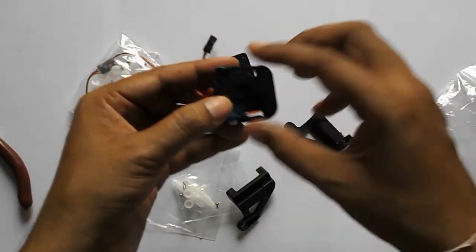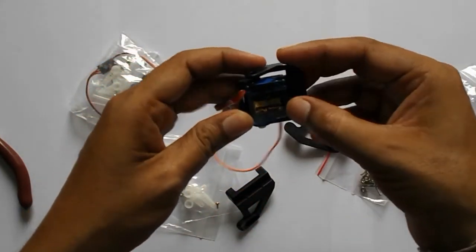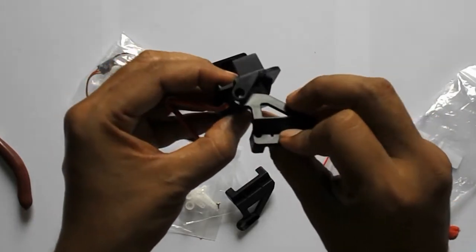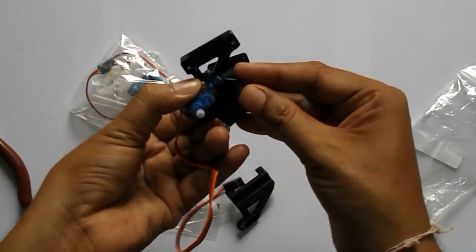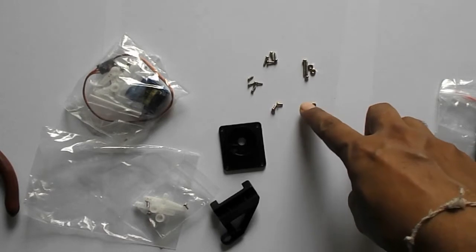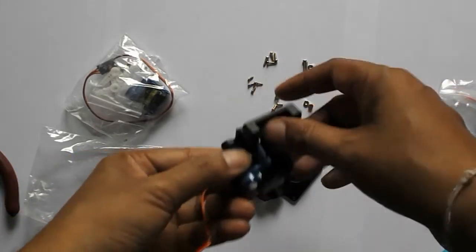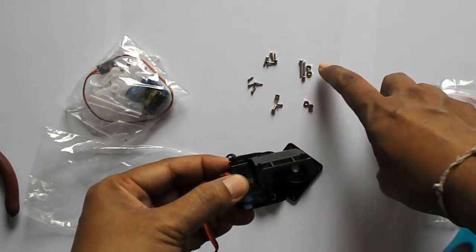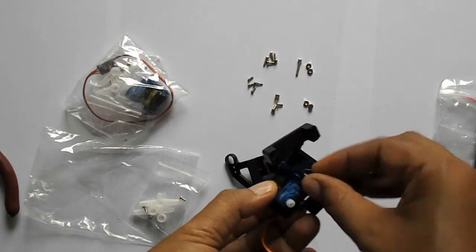First we have to take this piece and we have to connect one of the servos in this position. Before connecting this I will also put this piece in this way so it will be used further. We are going to screw this servo over there. You can see these different types of screws came with this module, and to connect this servo I am going to use this screw which has nut bolts, so I am going to connect it like this.